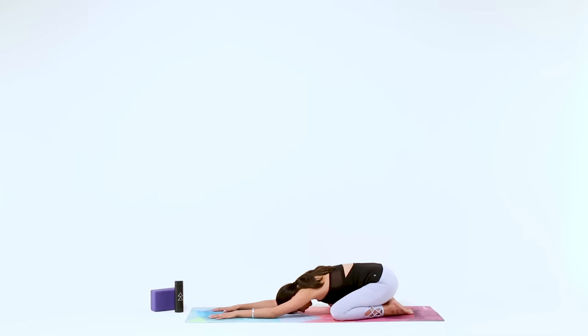Right away, relax the muscles in your face, your jaw, your eyes, and take a long inhale through your nose, open mouth, let it go. One more time, in through your nose, open mouth, let it go.